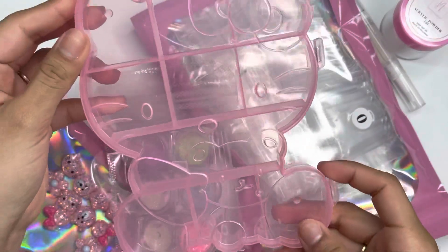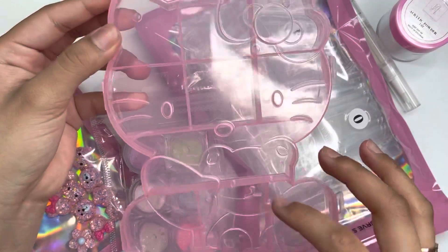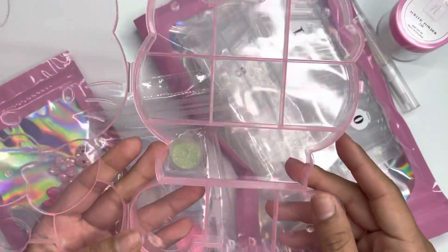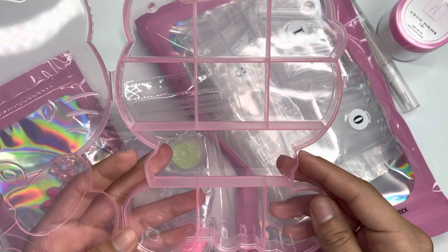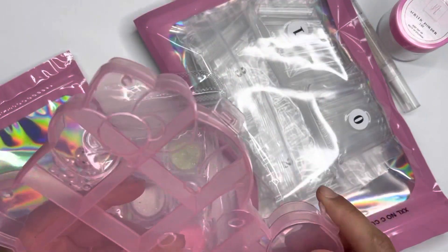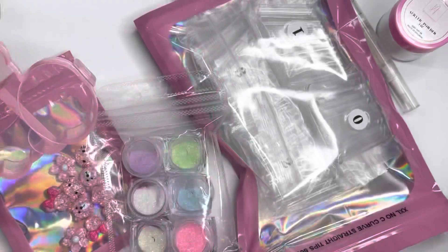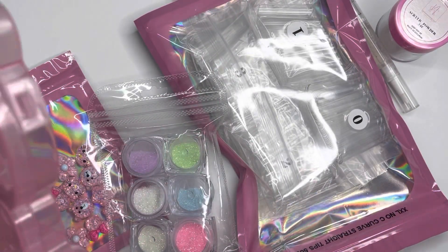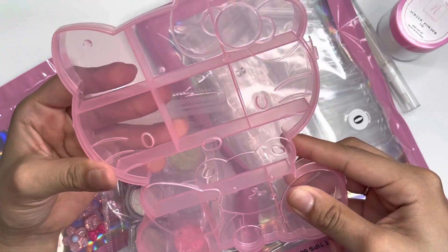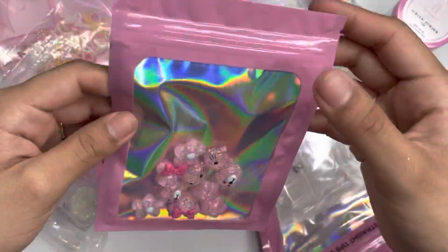Next is the Hello Kitty container — super cute with Hello Kitty and a little bear, shaped like Hello Kitty with two little locks. It has a total of 10 slots to organize your crystals and charms. I'll definitely be using this for my charms. It's pink and perfect for any pink lover or Hello Kitty lover — I'll link it below.